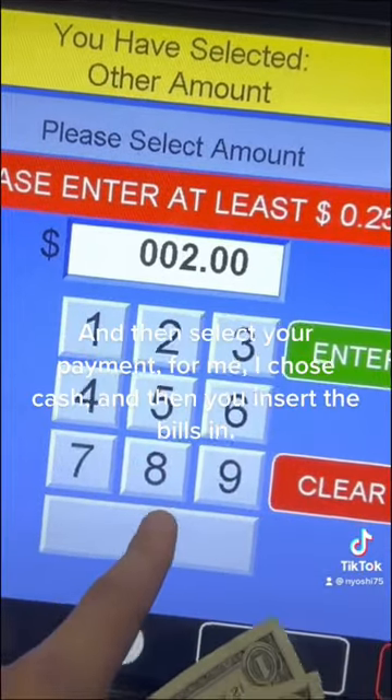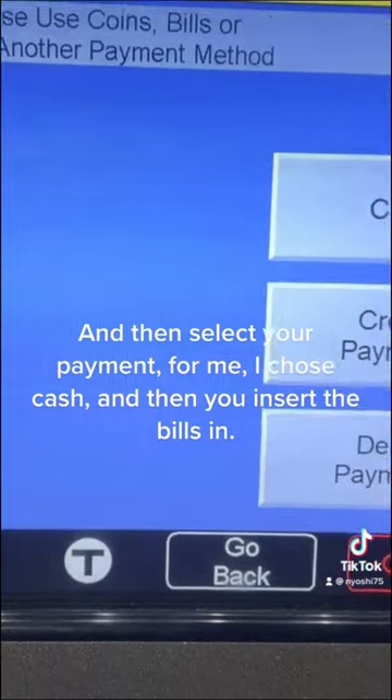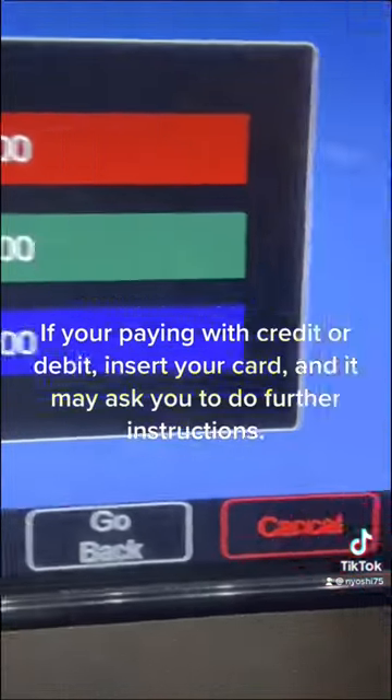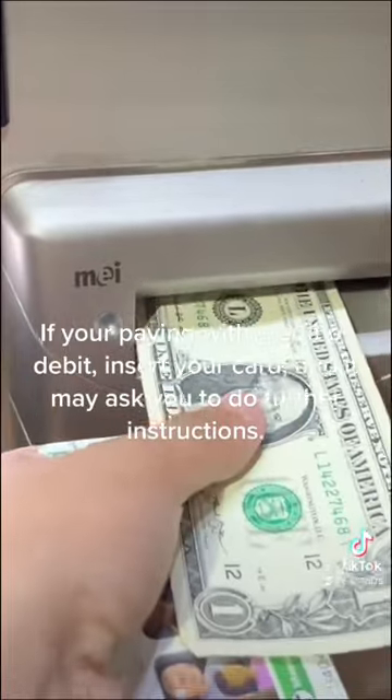And then select your payment — for me, I chose cash, and then you insert the bills in. If you're paying with credit or debit, insert your card, and it may ask you to follow further instructions.